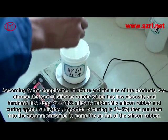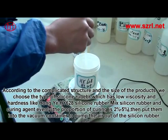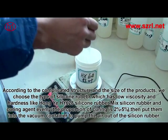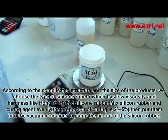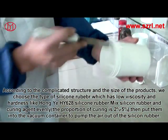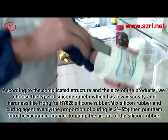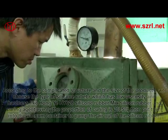For the silicon rubber mold, according to the complicated structure and size of the product, we choose a type of silicon rubber with low viscosity and hardness, such as Hongyea HY-628 silicon rubber. Mix the silicon rubber and curing agent evenly — the proportion of curing agent is 2% to 5%. Then put the mixture into a vacuum container to pump the air out of the silicon rubber.